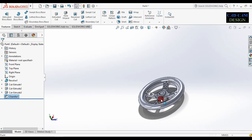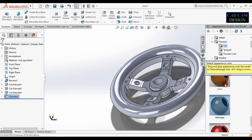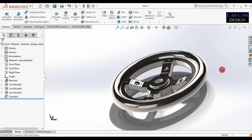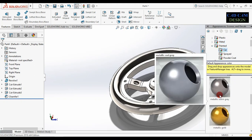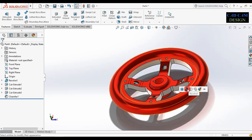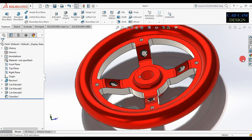Now see the preview of our object. Apply appearance — go to appearance, select metal, and apply polished steel to the full body. Now go to appearance, select painted, pick the car category, scroll down, and see the different colors. We select red for the revolve body.